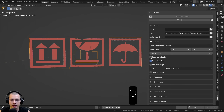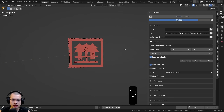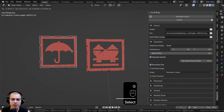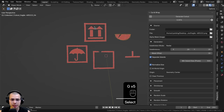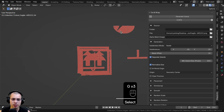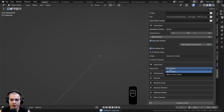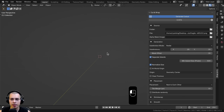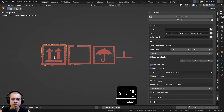Another really useful tool is Separate Islands. Turning on Separate Islands and generating the cutout breaks the image into individual objects — you can see each piece is its own object you can move around independently. This is great if you have a large image with transparency and want each part as its own object. By default they overlap, so open the Placement settings and choose Next to Each Other, then regenerate. They'll be automatically placed side by side.